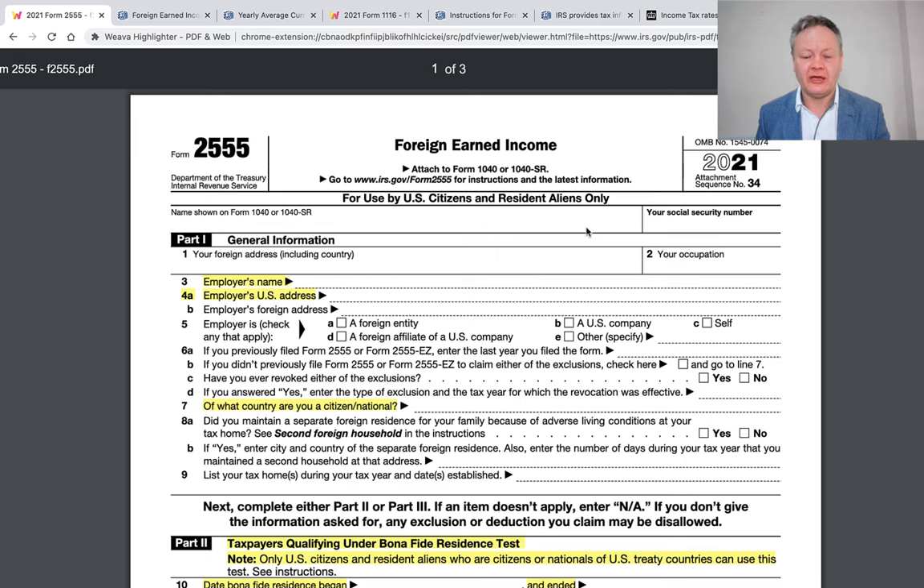This form is also useful if you're British and now living in the United States but still have some income coming in from abroad. There are some physical tests that need to be applied, so please be careful. This form is typically used for Americans living abroad, as opposed to foreigners who are tax residents in both the US and a different country.